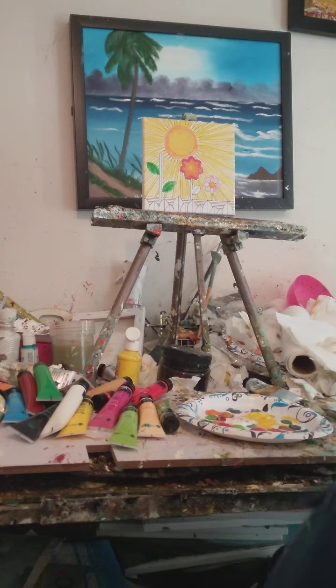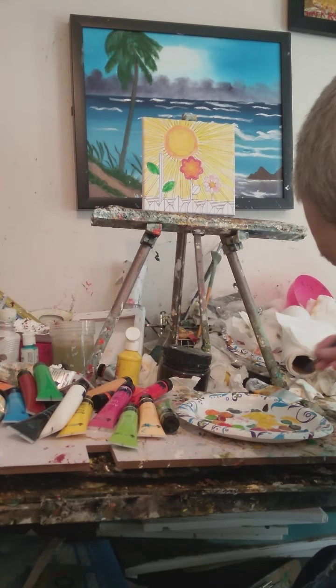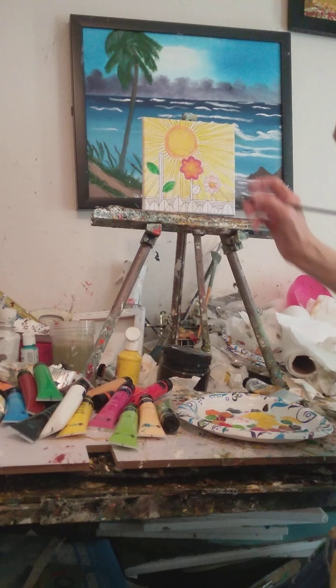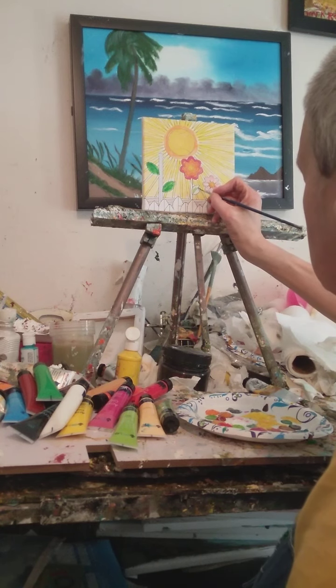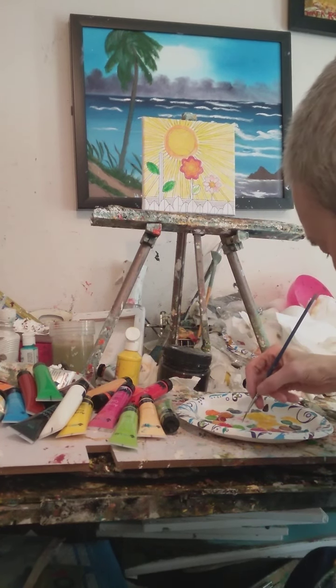Then we got to where we were doing it more and more. Even my mods would join in with me, and when my mods joined in we had so much fun. They were just painting whatever they wanted to.